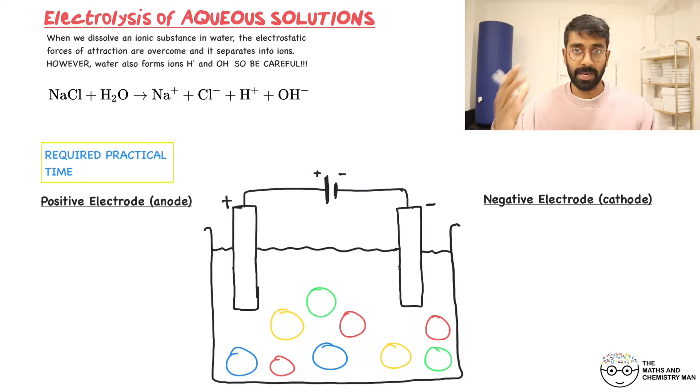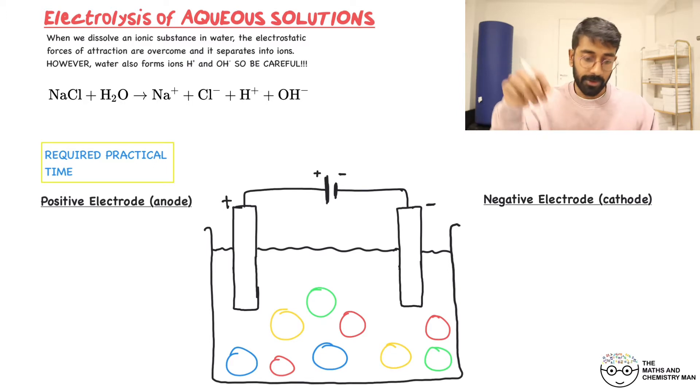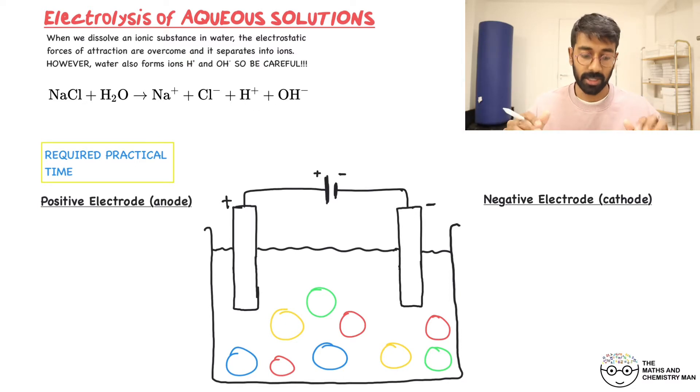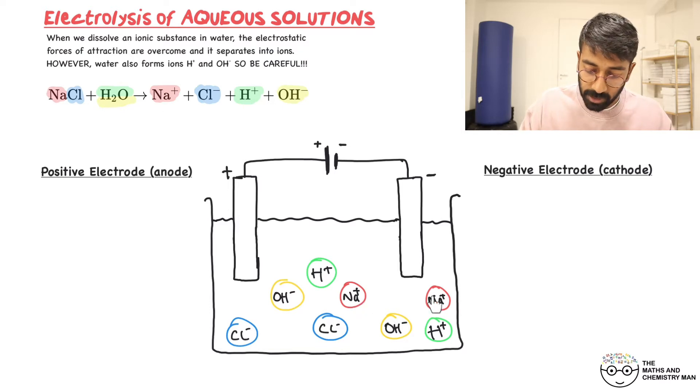Let's look at sodium chloride — this is a required practical so listen closely. You take sodium chloride, add it to water and dissolve it. What happens? It dissolves, giving us Na⁺ ions and Cl⁻ ions. And remember you're also going to get ions from the water. I've color-coded this: Na⁺ in red, Cl⁻ in blue, H⁺ in green, and OH⁻ in yellow.